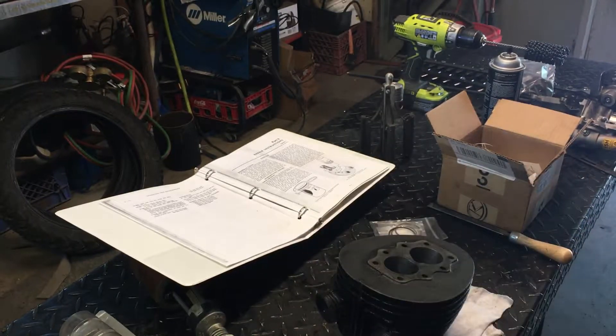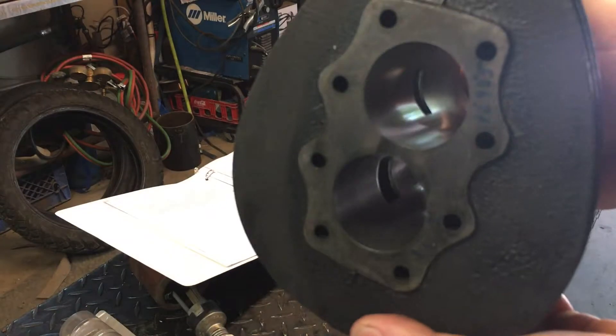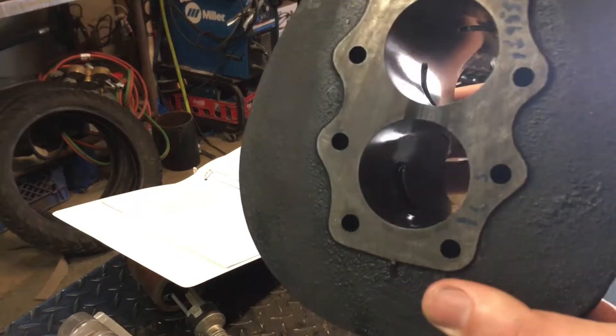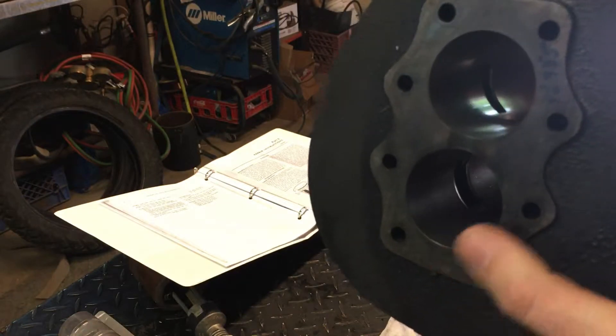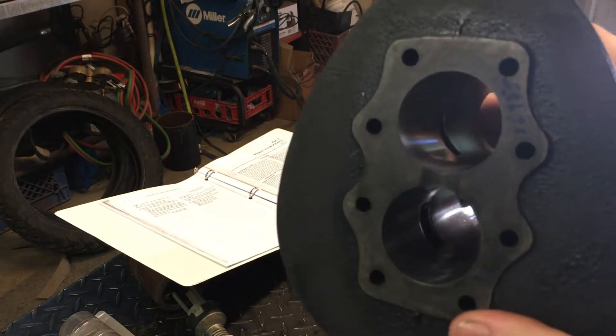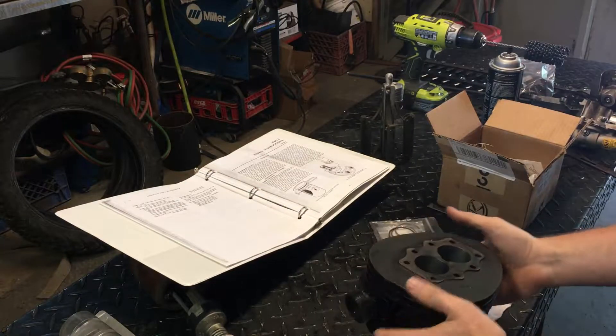I managed to get my bore pretty good. Earlier in the videos I was stating that I bored the cylinder first, since I was making my pistons from scratch. One of the hang-ups that I had was the hone.